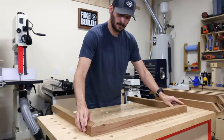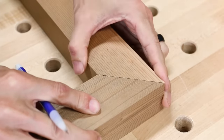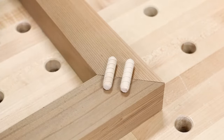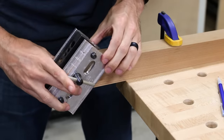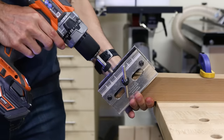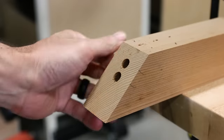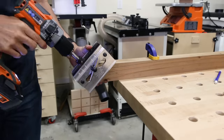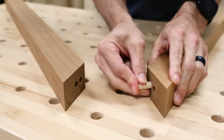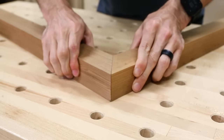Since the leg joints will be exposed on all sides, I'm going to be using hidden dowel joinery. I matched up the miter joints on each leg, marked two lines across the joint where the dowels will be placed, then used those layout lines to register a self-centering dowel jig and drill two holes in each leg. The jig has different size holes for each dowel size and a little alignment mark you can line up with your pencil lines, which makes it pretty easy. If you want to build your own chair, I have plans with a full cut list, material sheet, and step-by-step instructions — link in the description.